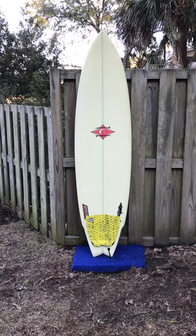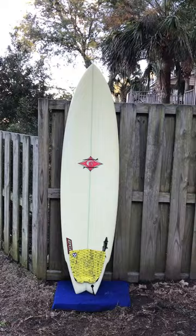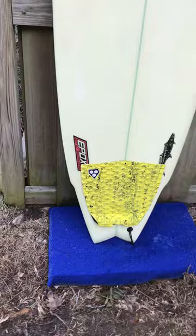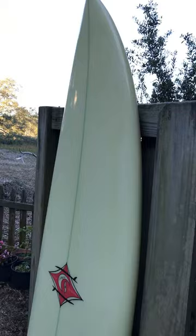It's not your traditional fish. This has a five fin option. The seller has been riding it as a thruster, and it comes with a thruster fin setup as well. It also comes with a traction pad. The board is in phenomenal shape — there's no damage or repairs, very minimal signs of use, and it's available for a fraction of the price.